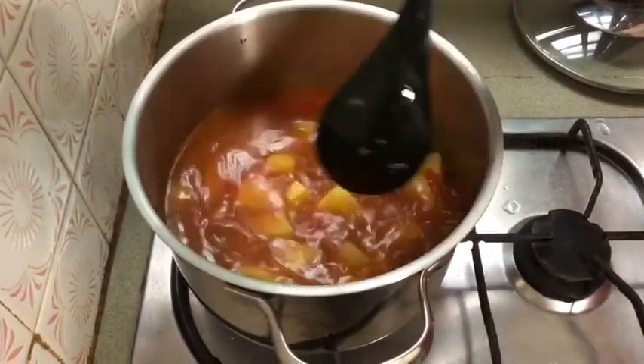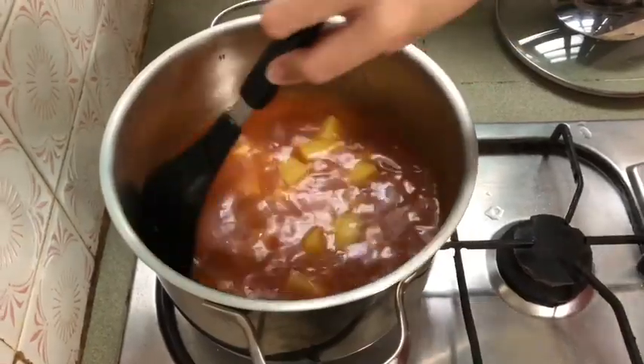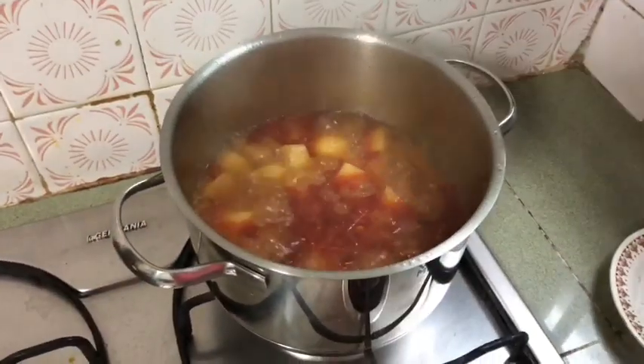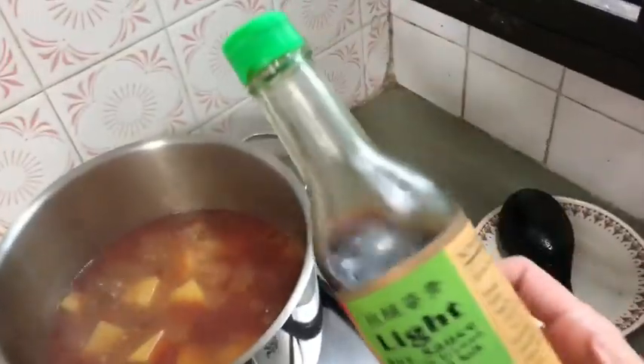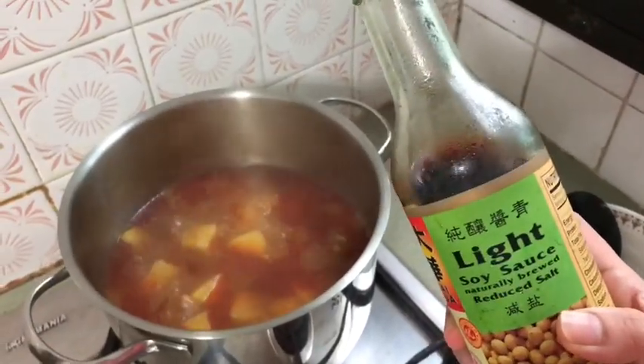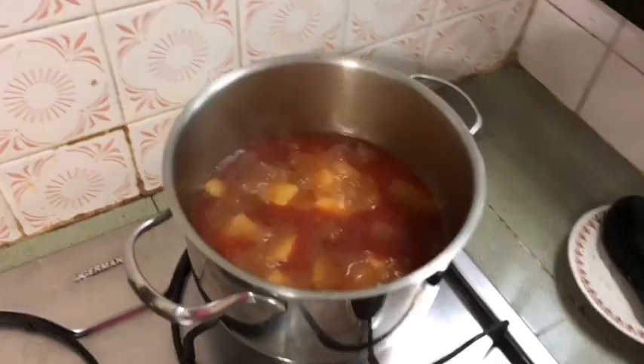I will put the sauce on the top. Okay, we are ready to get one. I know that we are going to eat this one.